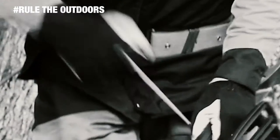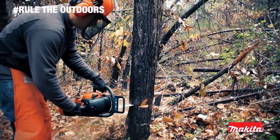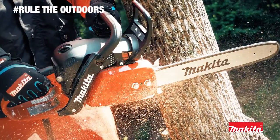Slow starting chainsaws are a waste of time. Makita Easy Start is a spring-assisted starter with low RPM ignition coil. That means 30% lower rope-pull resistance and faster, easier starts.